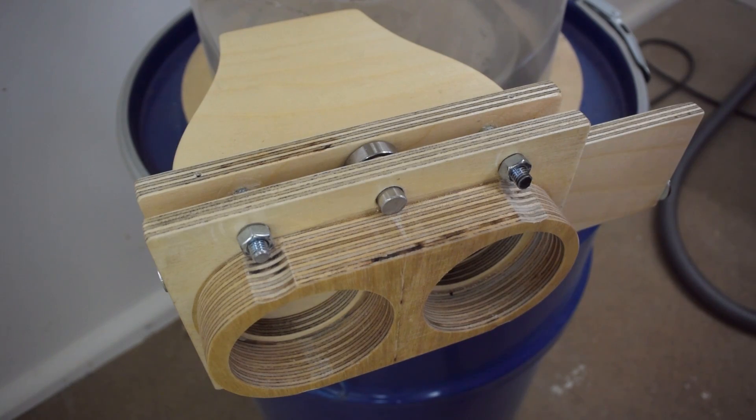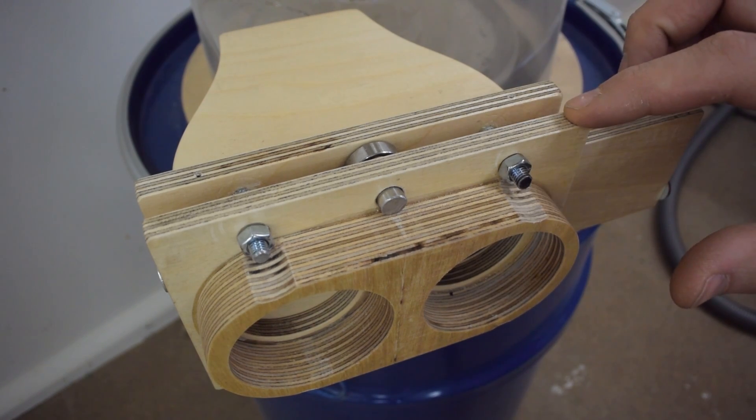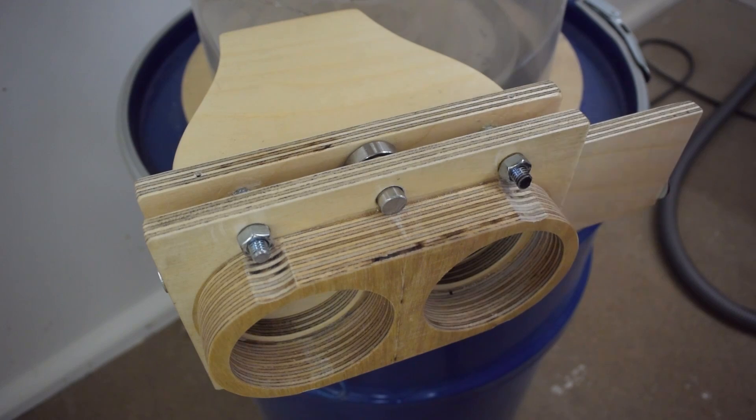This blast gate consists of three layers: the back plate, the slider, and the front plate. The original idea was that the pressure when the system is running is going to force these two plates together and create a tight seal.